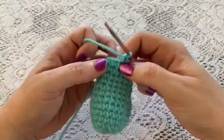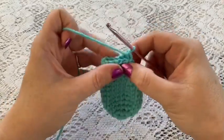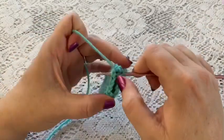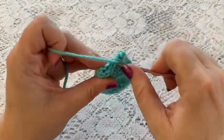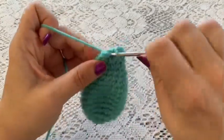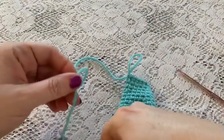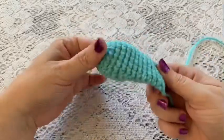At the end of round 14, do not stuff the ear. Remove the stitch marker, fold the ear flat, and single crochet through the stitches on both sides all the way across. At the last stitch, do one slip stitch and tie off, leaving a long tail for sewing. Make two ears.